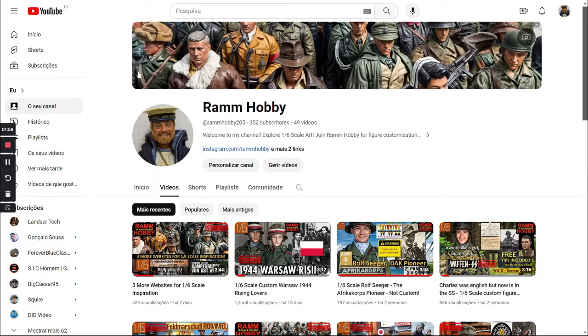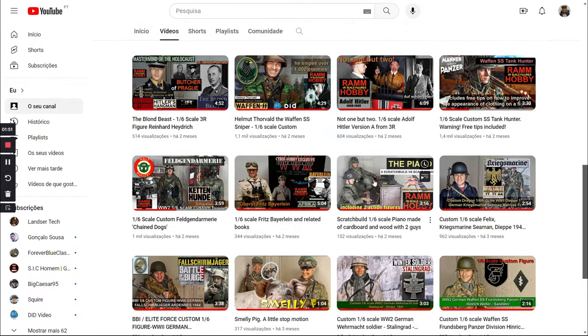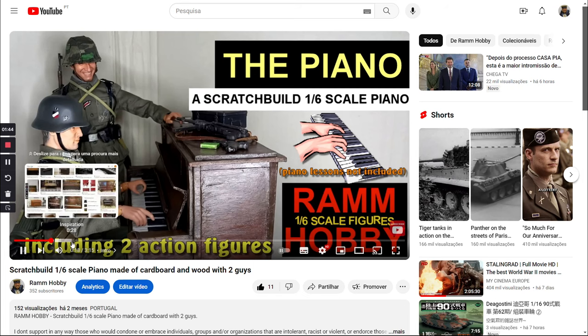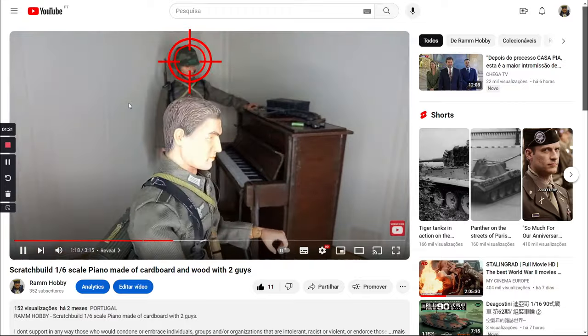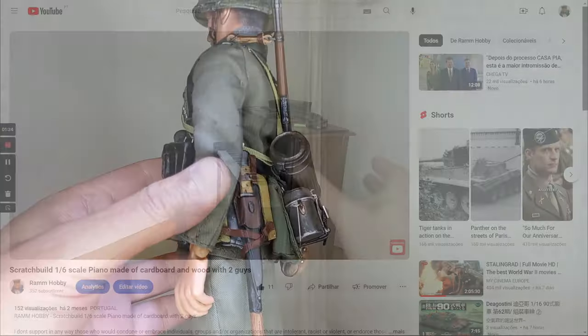You've seen all my videos, right? You must have noticed this figure in another video — it's the one in my video about a scratch-built piano, one of my least viewed videos, but it's one of my best. The link is in this video's description. Go see it now.